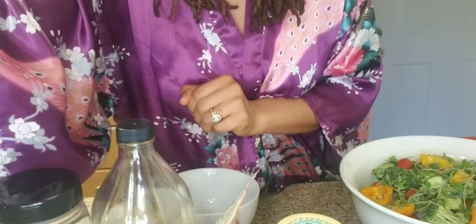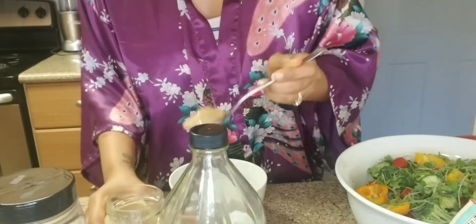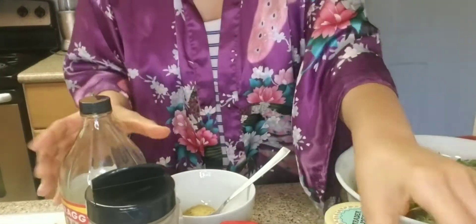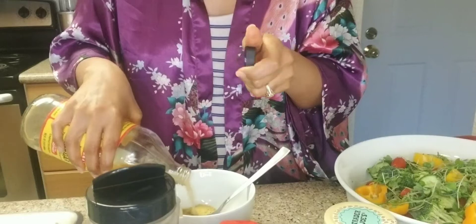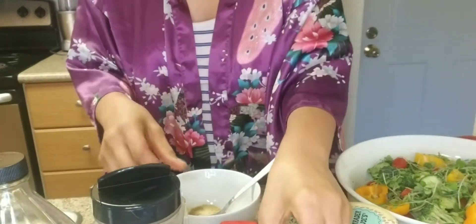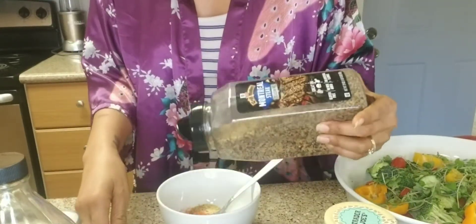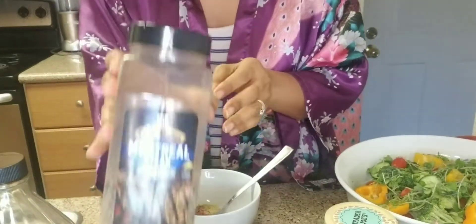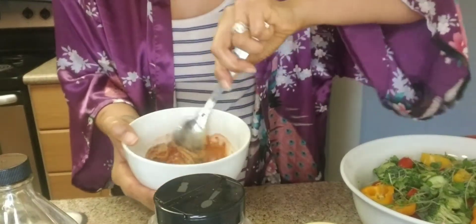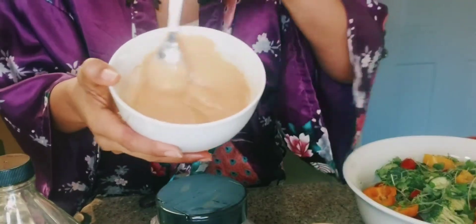Gonna add two tablespoons of the tahini — only two because it's fattening. About a tablespoon of nutritional yeast-ish, about a tablespoon of apple cider vinegar, about four shakes of garlic powder, same with the smoked paprika — about four or five shakes. And then about two servings of the Montreal steak seasoning. Then I add water a little bit at a time until I get the consistency I want. Stirring now until I get my desired consistency. Here is my dressing.